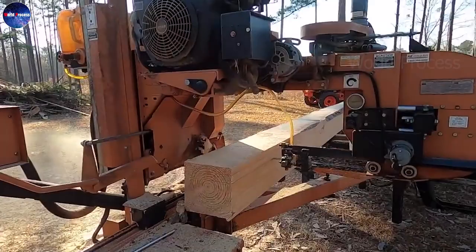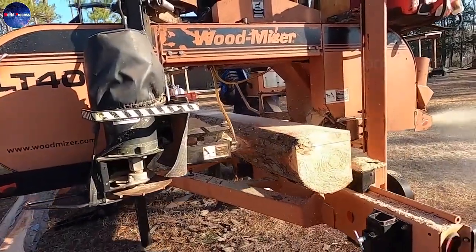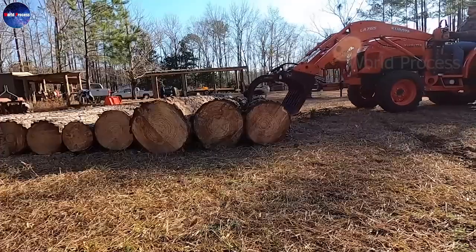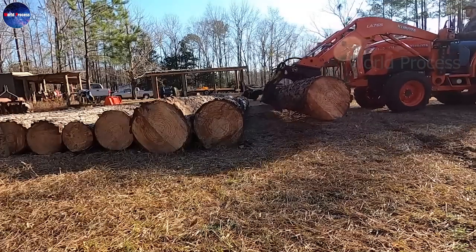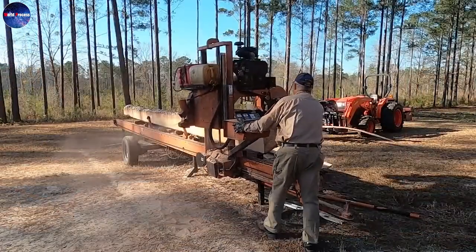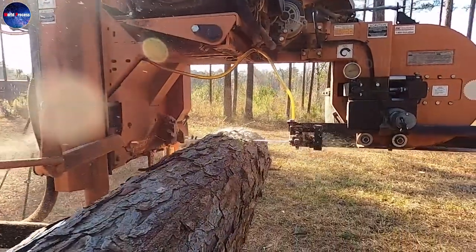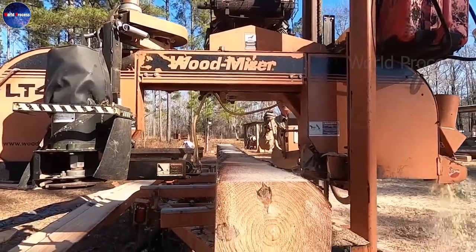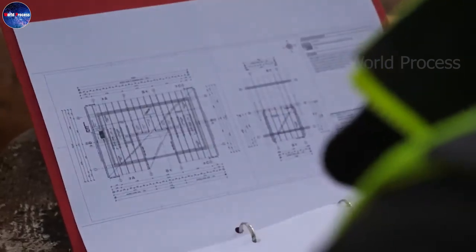The logs used to build wooden houses are carefully selected from the forest. They should be straight, free of knots, and have a diameter of at least 20 inches. Once the logs are selected, they are transported to a log-peeling facility, where the bark is separated from the trunk.